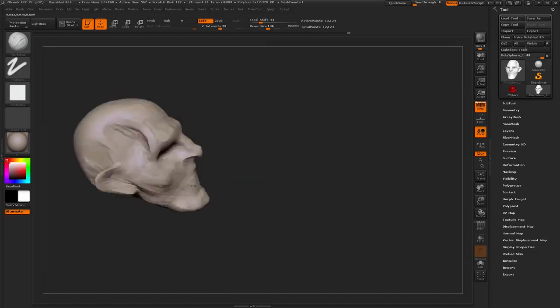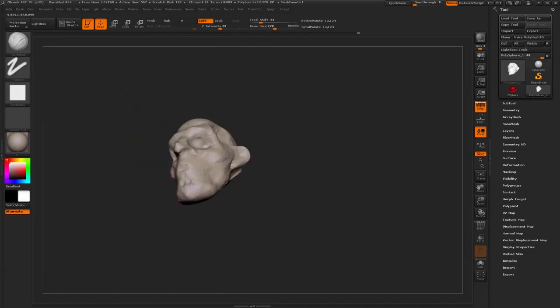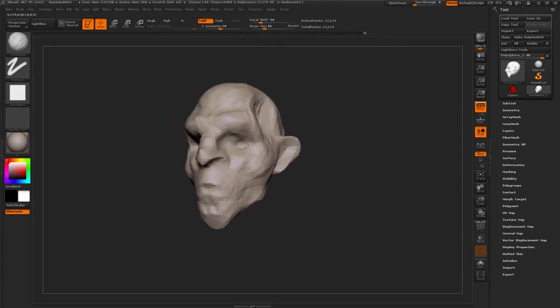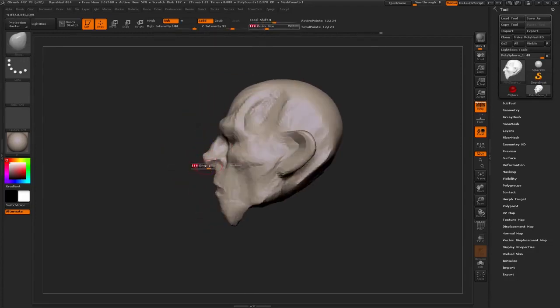Still just basic anatomy, just basic form. The final character doesn't look like this — this is just to make something look kind of humanoid. And just exploring the kind of character at this point; we don't really know what kind of person he is. We just know that he's from the Dishonored universe.